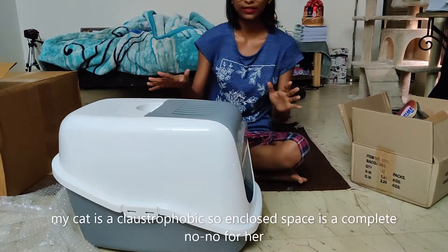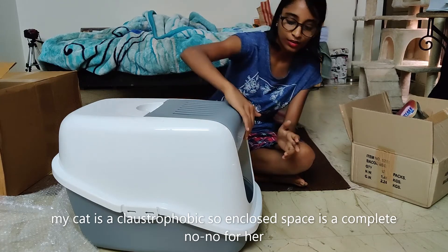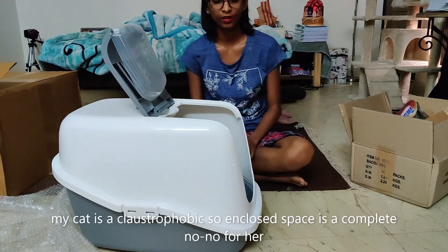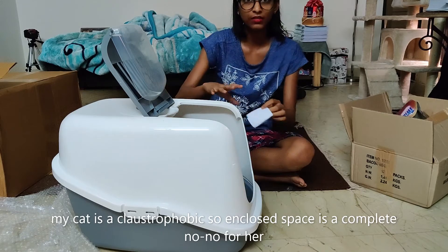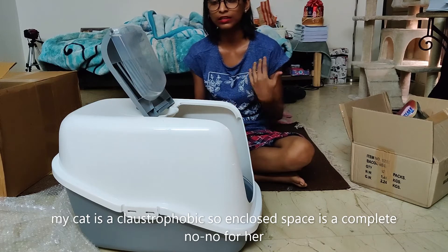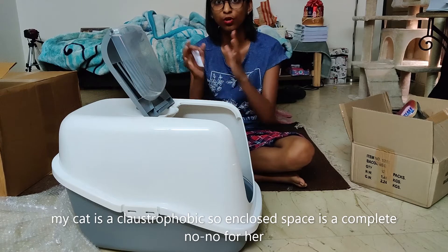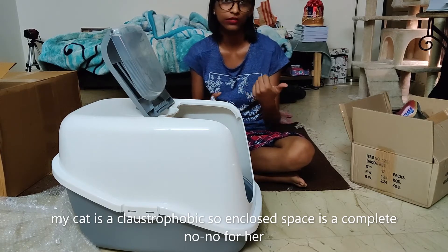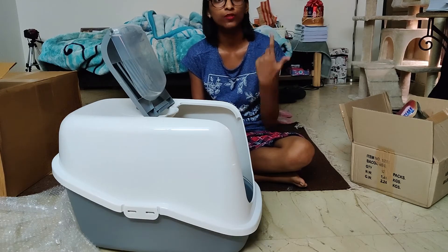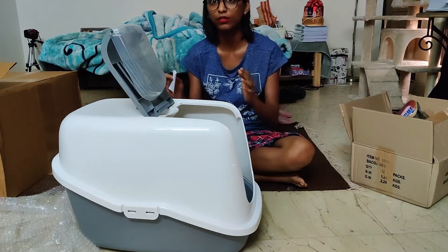The last thing I would like to say is that many cats don't prefer closed toilets. What you can do with this product is you can easily open it up to create an open space, so that cats don't feel too confined. It is a general instinct — cats or any animals never prefer closed spaces in the wild, because they could be hunted. While pooping or eliminating, they are in their most vulnerable state, so they prefer to constantly look at their surroundings.